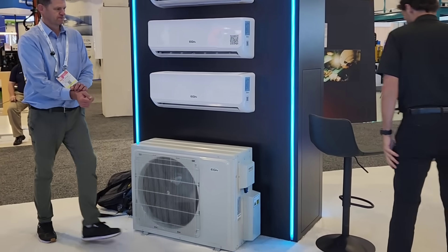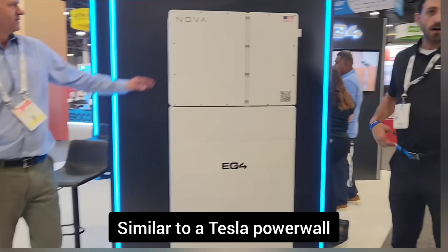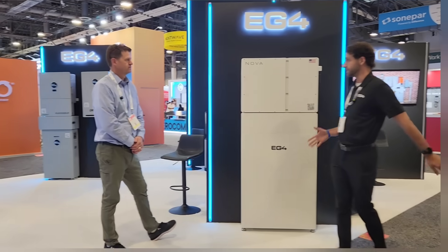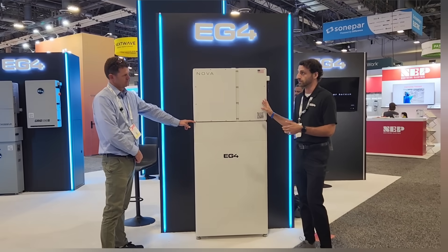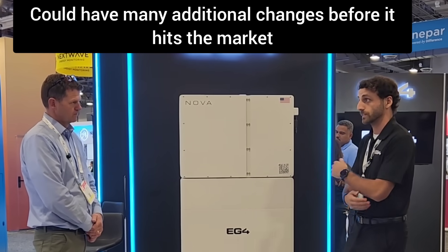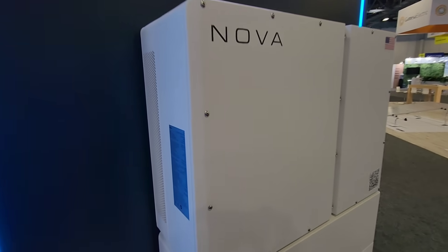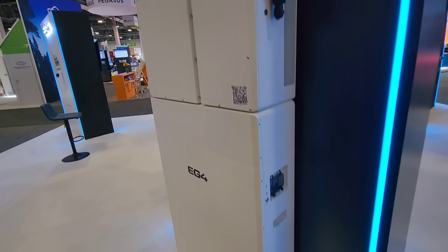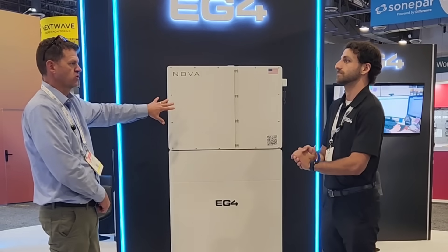Last but not least, the Nova — our all-in-one ESS. You're used to 48-volt architecture, but this is now 100-volt architecture — 159 amp hours. So it's pretty much half the amps but double the volts, meaning smaller wire and more output. This is 16 kilowatts of AC continuous output at all times — not 12 kilowatts from the battery, 16 kilowatts at all times. The battery is 16 kilowatt hours, and it can do 16 kilowatts output just from the battery with no solar — great for off-grid situations.